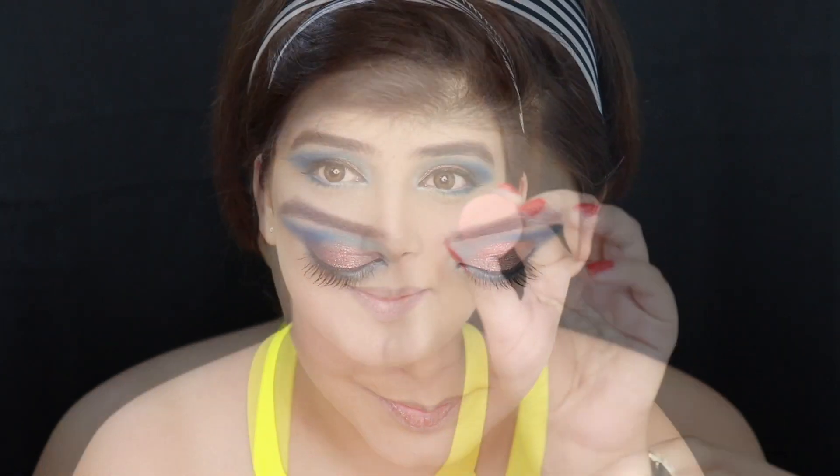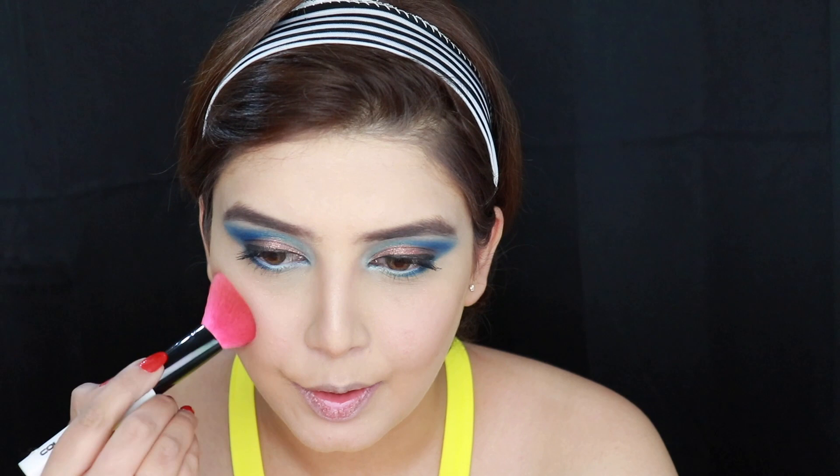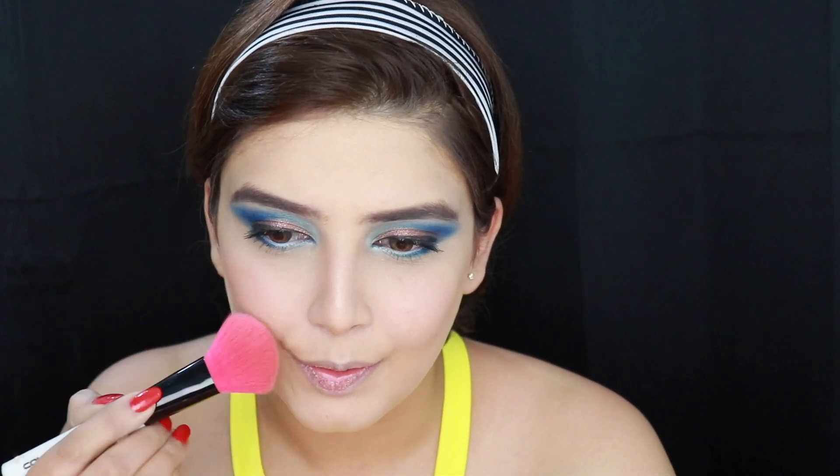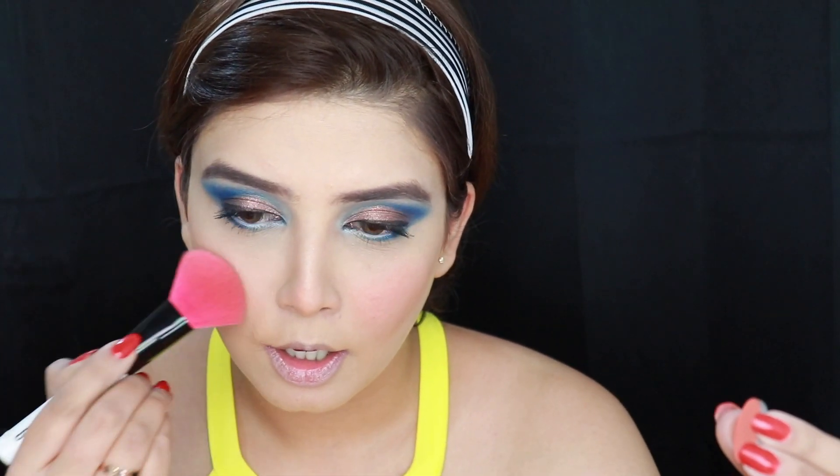Moving on to the blush now. I am taking this pack eyeshadow today for my blush, and you will see why — this peach eyeshadow gives a very nice flushed color to the cheeks and I simply love using it as a blush. Look at that color.